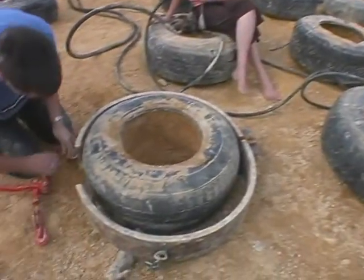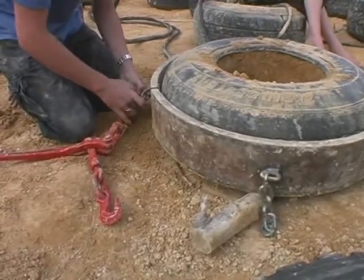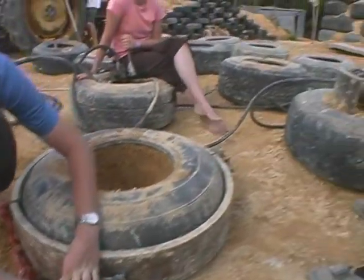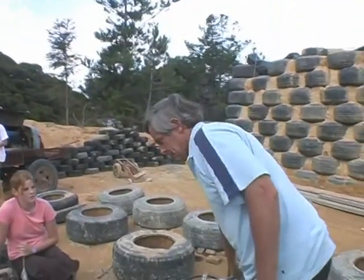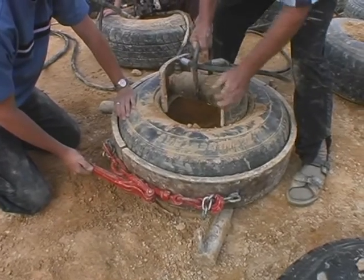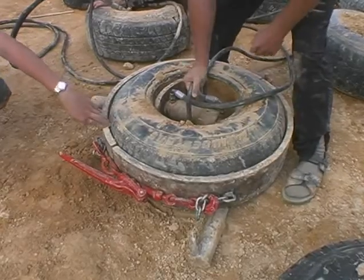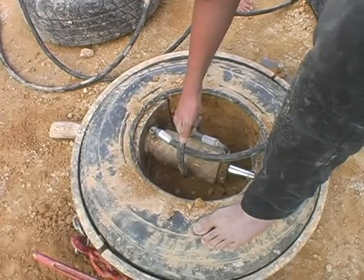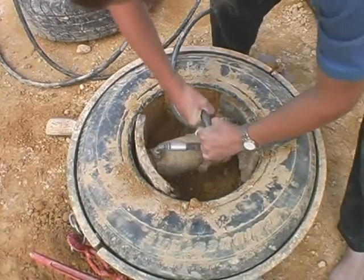Once we've got as much clay into the tyre as we can, we put a steel band around the tyre. The steel band goes around the tyre to constrain it when we put the hydraulic press in. Without the steel band, all that happens is that the tyre stretches. Once the steel band is on and Richard's got it clamped up, we'll get the hydraulic press and just slip it inside the tyre. Then we start up the tractor and press it in. We do that two or three times as we go around and then we've got a tyre where the clay is really hard. We've got it running at about 1,200 psi.